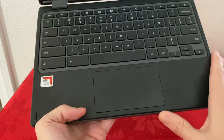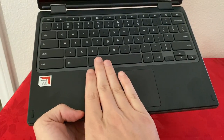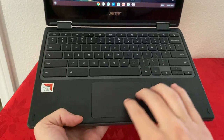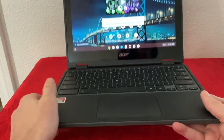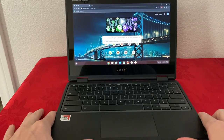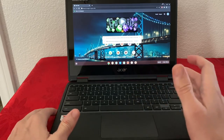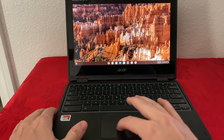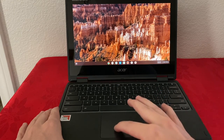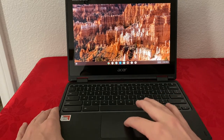When it comes to the trackpad, it has a good size — about seven fingers wide. It doesn't have a lot of height because this is a smaller Chromebook, but I feel it's big enough. For day-to-day use I didn't enjoy it as much; it feels a little iffy and too plasticky. Don't get me wrong, it works fine — it clicks wherever you want and your finger travels nicely — but the plastic feel is a bit off for me and I did have to adjust the settings.